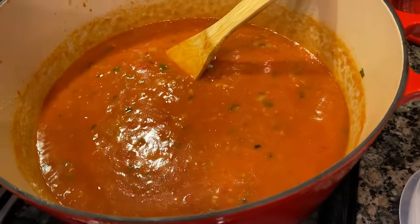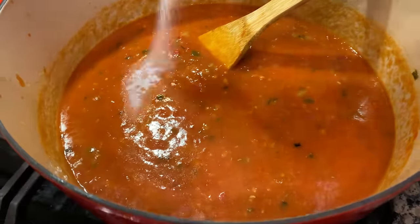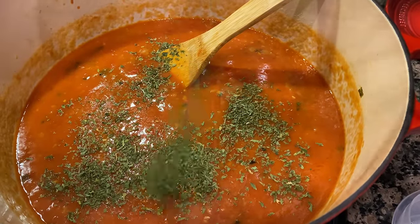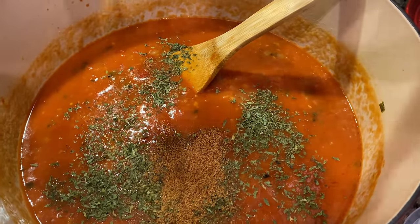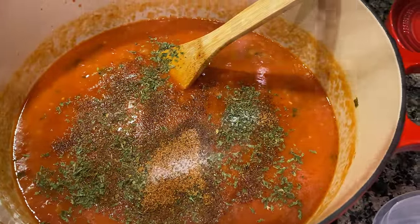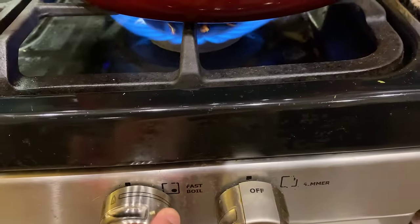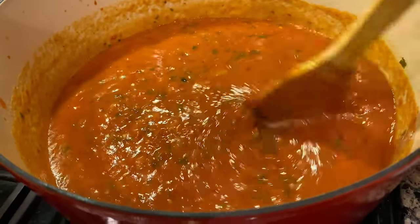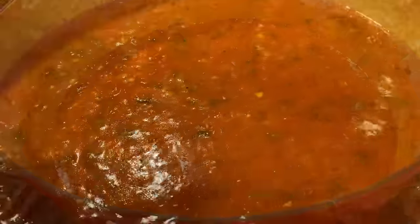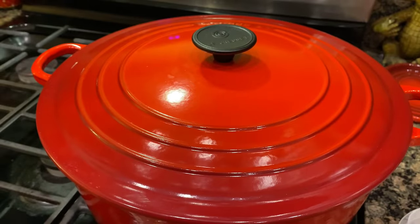Now that we've got that blended in, we're going to add some seasoning: one tablespoon of sugar, which will help reduce the acidity of the tomato; one fourth teaspoon of cayenne pepper; one tablespoon of parsley flakes; one tablespoon of your favorite Cajun or Creole seasoning; and one half teaspoon of salt. Blend that in, then raise the heat and bring it to a slight boil. Once you see some slight bubbling, cover it up, lower to a simmering heat, and let this cook for one hour and 20 minutes, stirring every five.